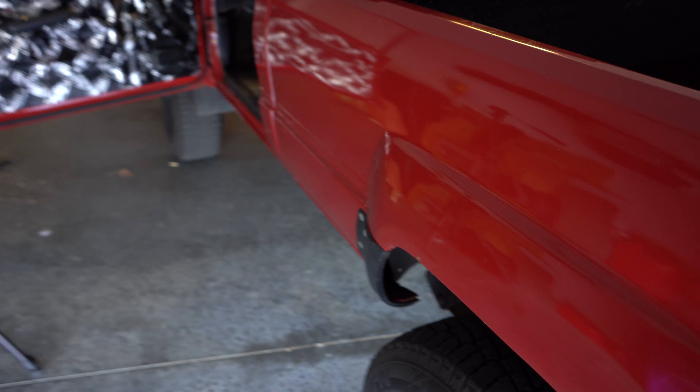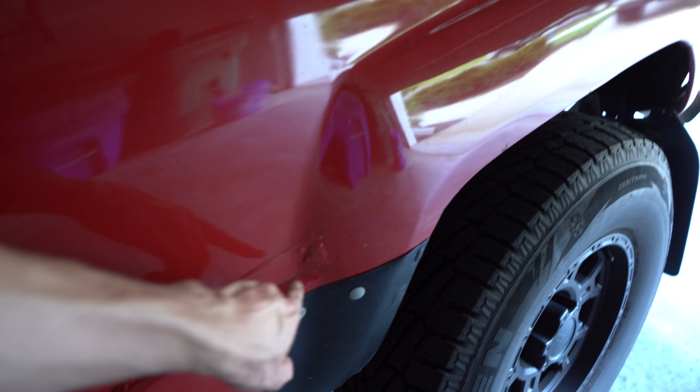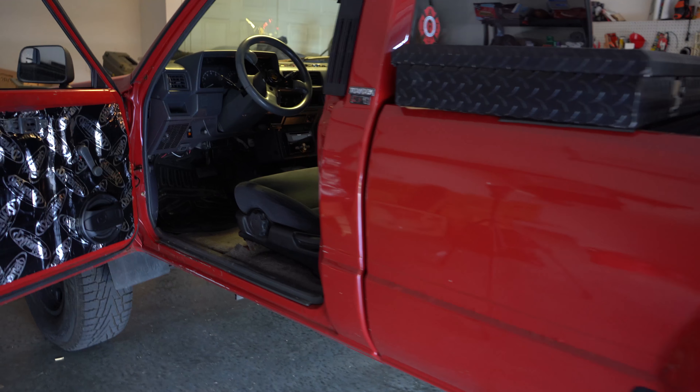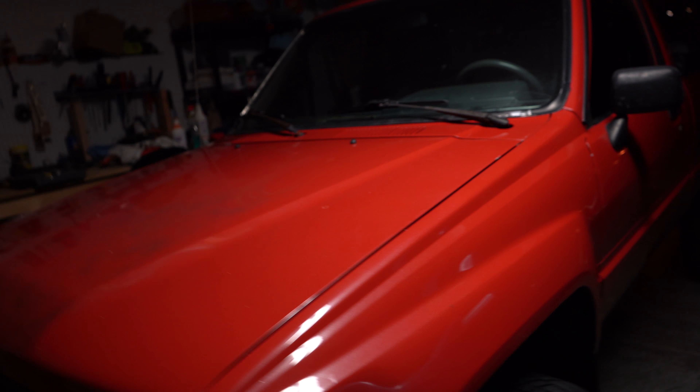You just gotta sand that down and primer it — that's around most of the bed. We gotta respray and prep this area too. There's more bodywork on this side over here, just bubbling up — you can actually see some of it right here, so it's not all the way through. Then we go ahead and get working on the shifter bushing.